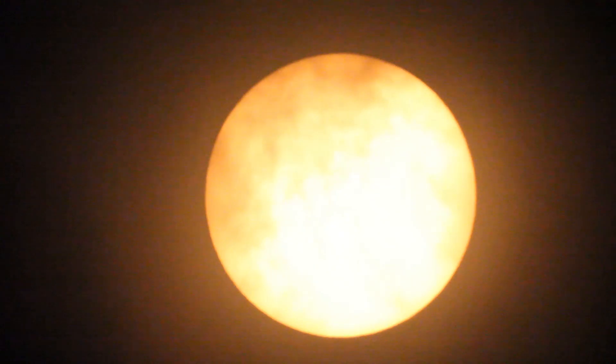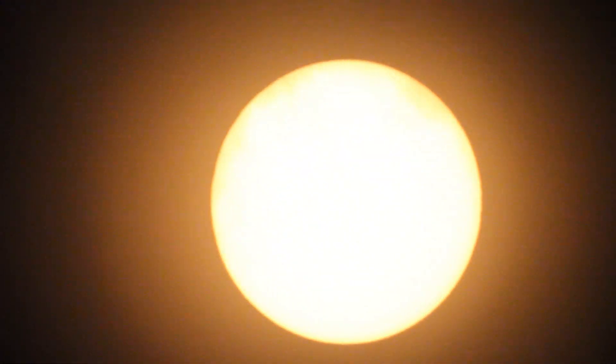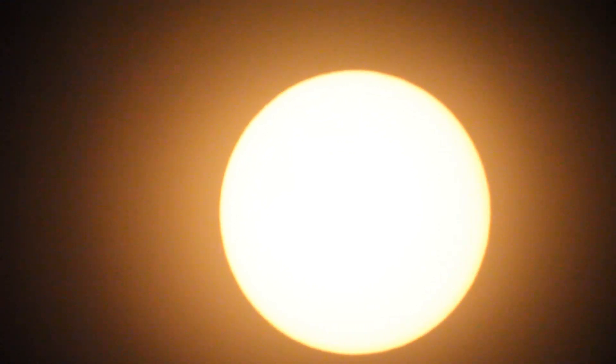That is awesome. This is my first time trying to get the sun in focus and it looks like it was right on. That sun looks awesome.